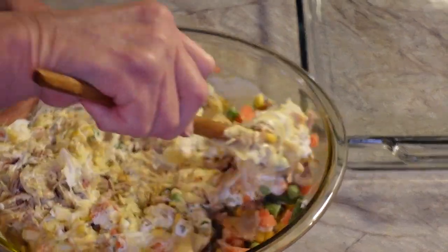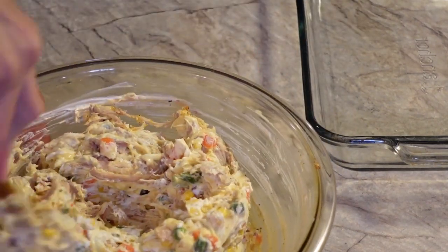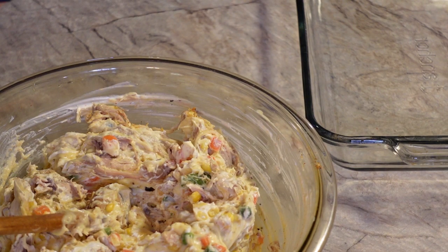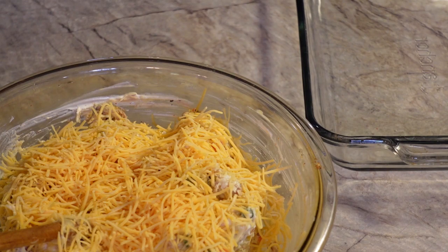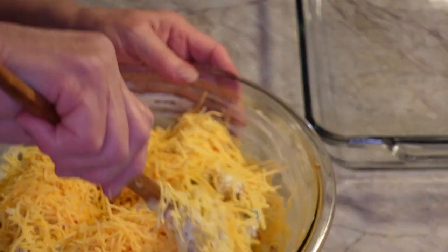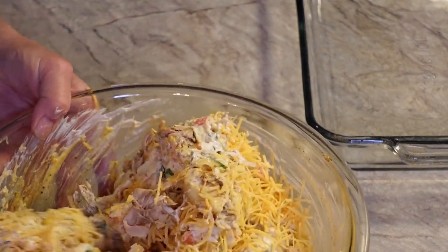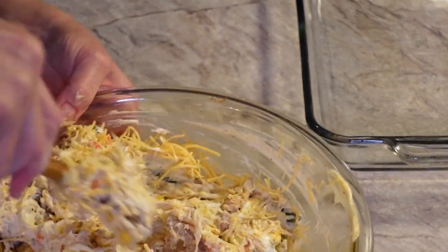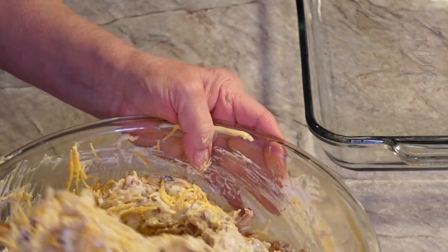We're just going to stir this up — it looks pretty good already. Then I'm going to add about a cup of cheese, which is about half of this package. This is just your fancy shredded cheddar cheese. The rest I'm going to use for a different recipe. Kind of that time of year where you buy a package and use half for one recipe and the other half for another. I'm also going to be making an everything bagel dip coming up for Thanksgiving. Let's stir this around — oh yeah, this looks good already.